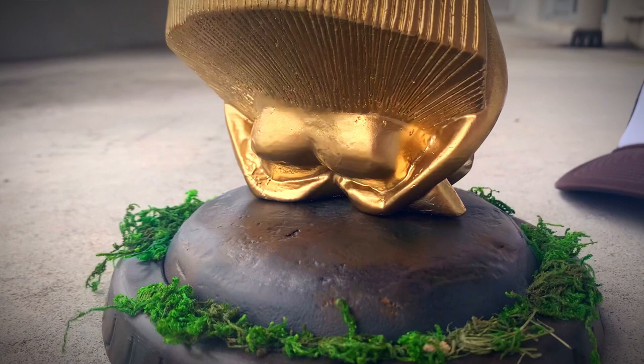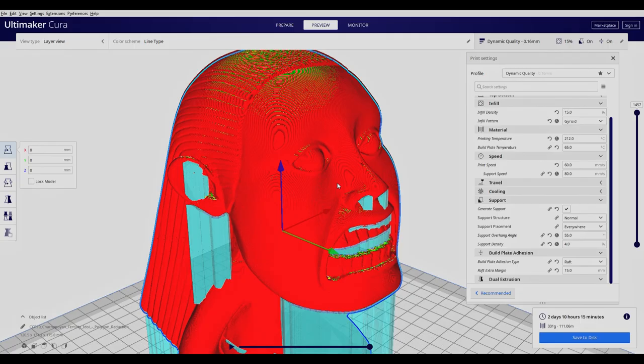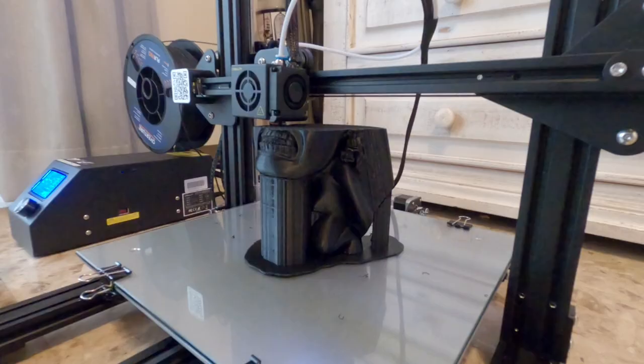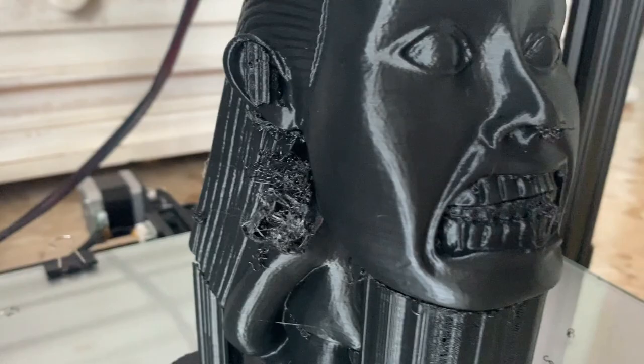Take the STL and send it to your slicer of choice. I'm using Ultimaker Cura, and here you're going to want to choose all the settings that you normally like to do with your printer. I printed this one in dynamic quality with a 0.4 millimeter nozzle. I've also chosen to do 15% infill and normal supports at a 4% support density.